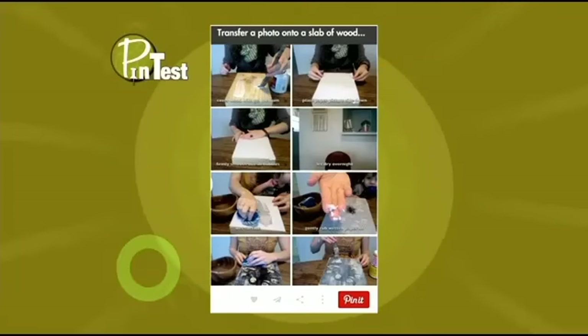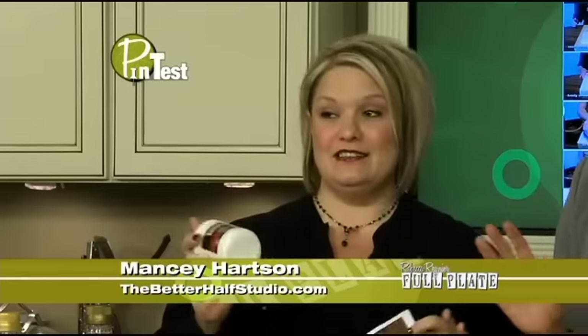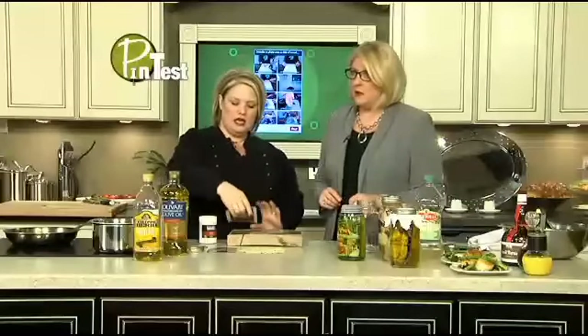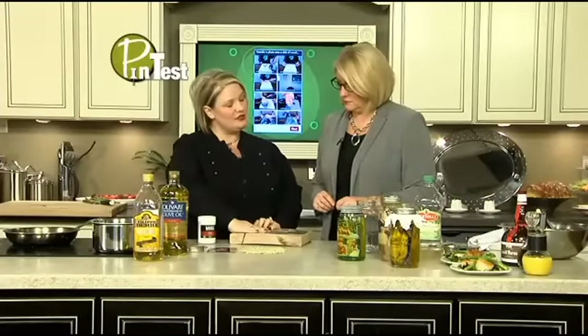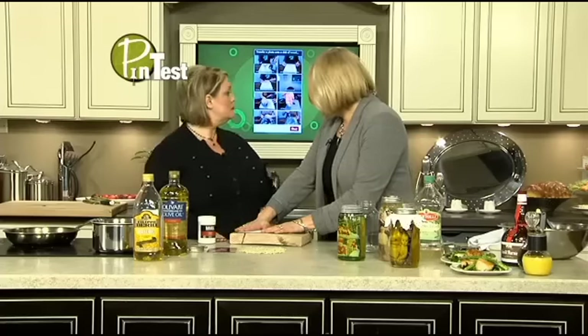We start out with a slab of wood and our photos. I thought since it was a YouTube video it would be more reliable — it looked so easy. You take a picture and scan it into your computer. You're not supposed to use an actual real photo because you're going to do stuff to it. This is called matte gel — the brand name is Liquitex — and I even bought exactly what they had in the picture. You're supposed to brush it onto a blank piece of wood, lay the photo down ink side down, and leave it for 24 hours.